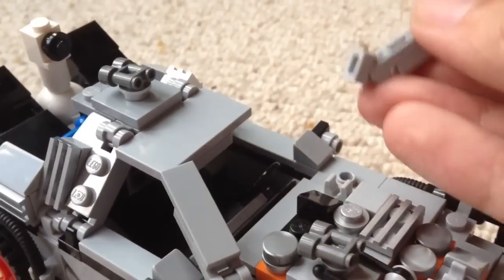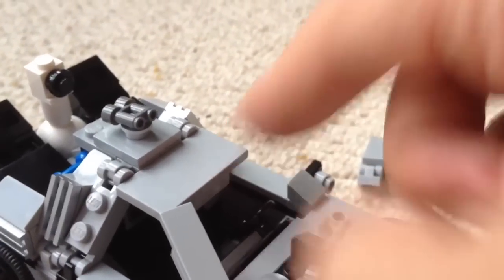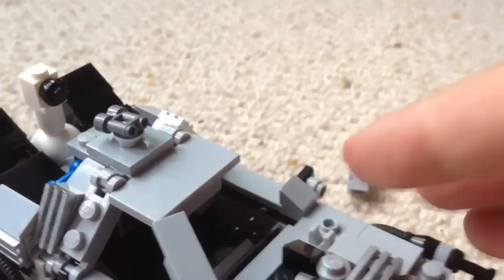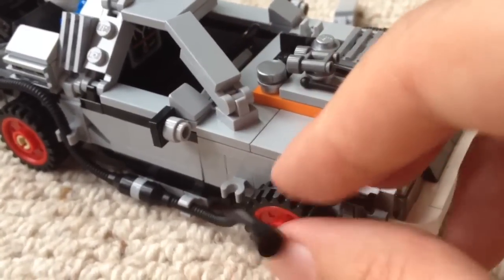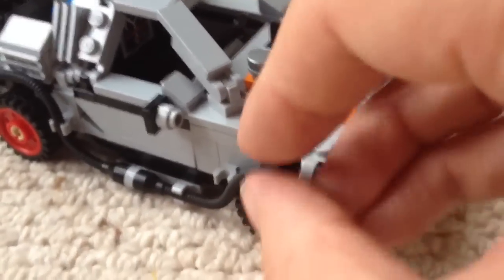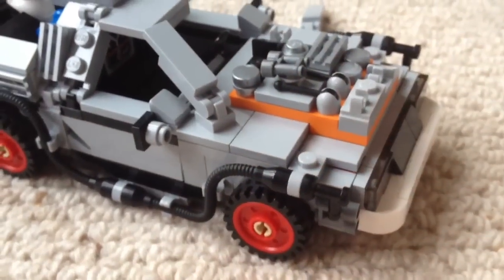My only complaints, although they're very small, are that the parts of the windscreen are very flexible and can break off — they don't feel very strong compared to the rest of the set. Also these cables are really nice details on the side, but they do pop out quite easily and you find yourself having to fix them back on every time you pick it up.